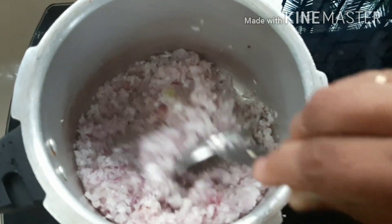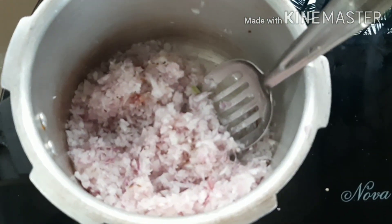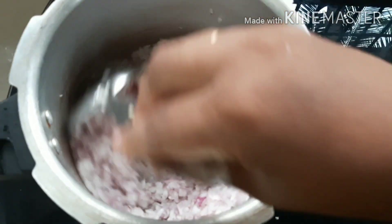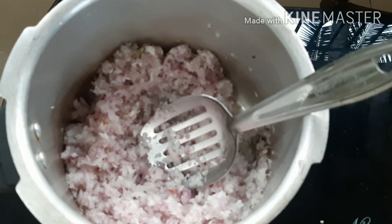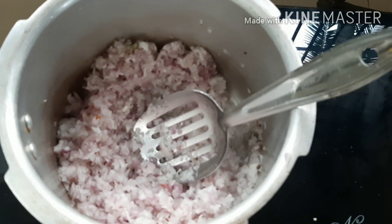Now we will add a little bit of red pepper. After adding the green and white pepper, we are going to add the red pepper.